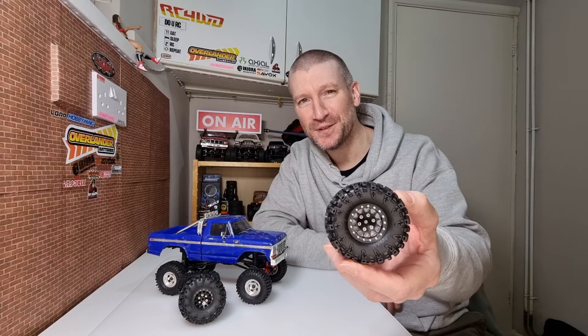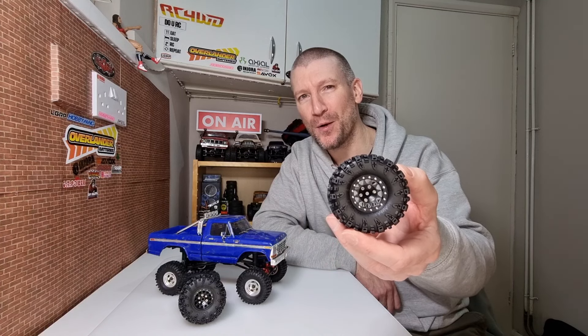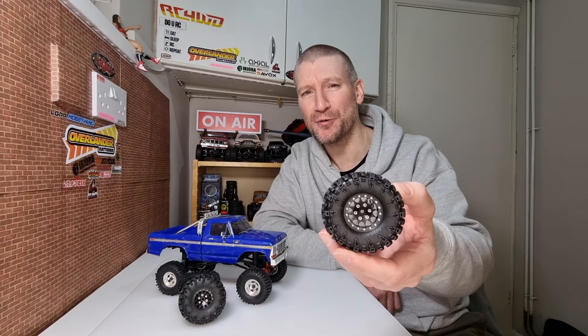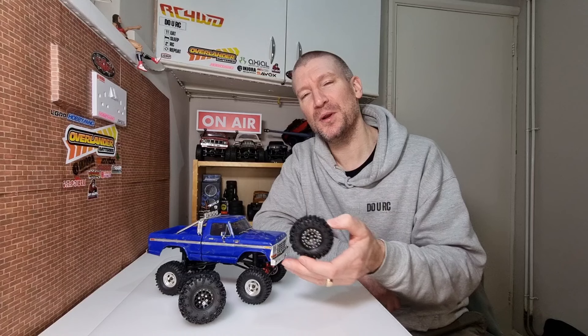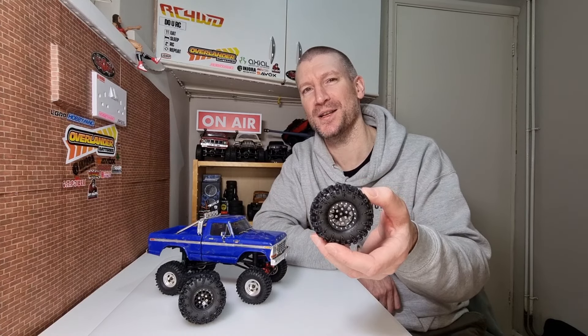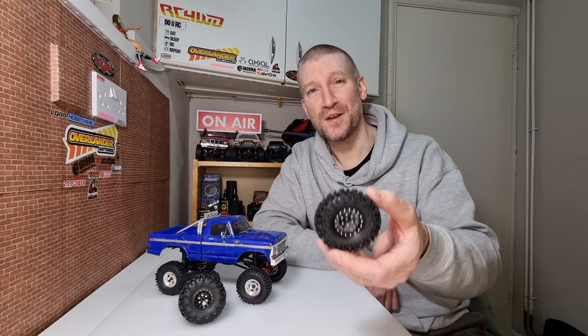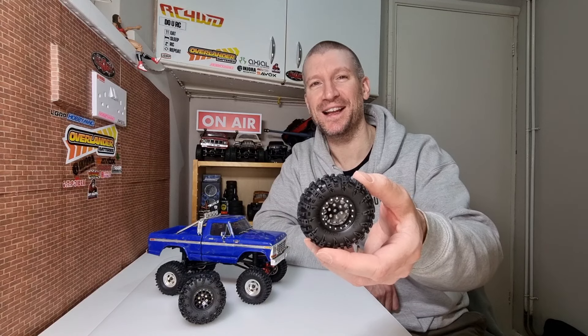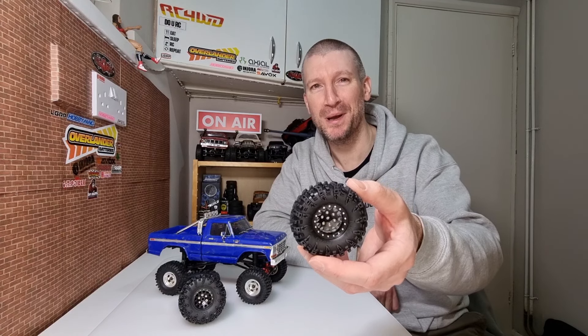We've gone for the Endura 70mm Swamp Claw tyres on their 1.3 inch aluminium wheels. The wheels are about 28 grams and the tyres are 19 grams - they're not very heavy, but for this build we're not really going for weight, we just want big tyres so we can plough through that mud. I've already made up three of the wheels, so let's check out this last one, chuck them on the rig, and then let's go find some mud and do some mudding.